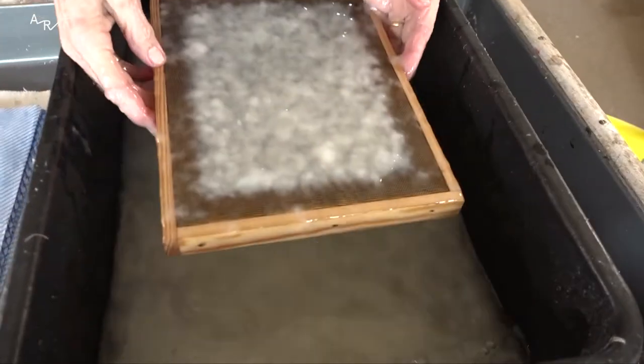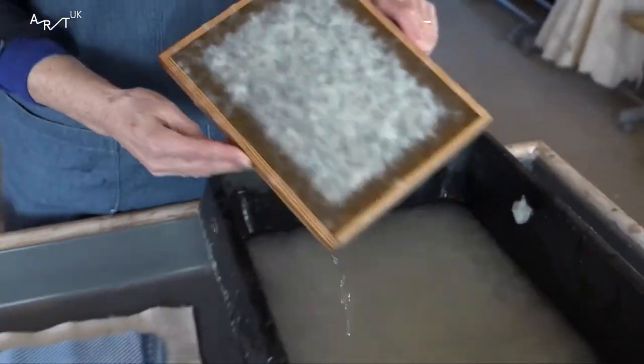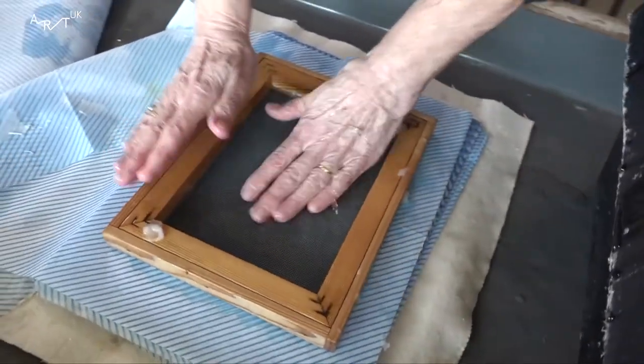The first sheet of paper is like pancake making — it's never that good. You rest it for a bit to drain the paper off, then you just upend it and couch it. And there you have a sheet of paper.